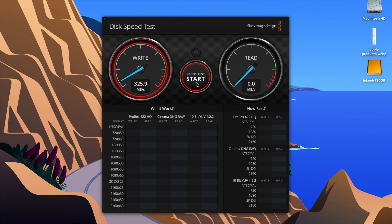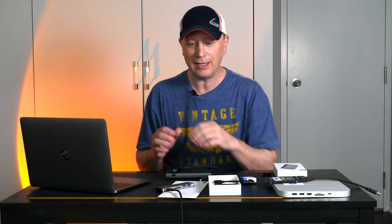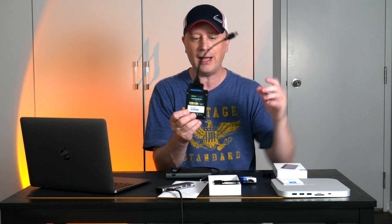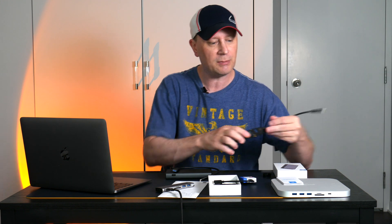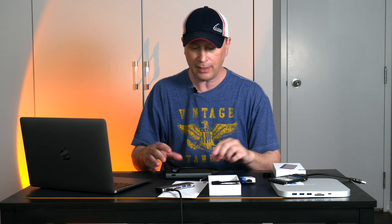Through the Hagibis hub, I got up to 326 on writes and about 300.7 on reads — actually faster than the direct connection. Long story short, it was faster going through this hub than directly connected. The drive itself isn't rated that fast when connecting this way; some reviews say it's slow but I haven't found that. In the 300s is not bad, especially through a hub like this for 33 bucks.